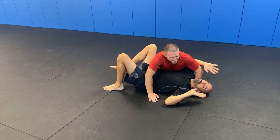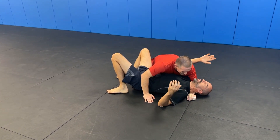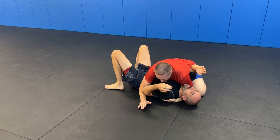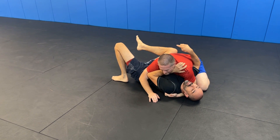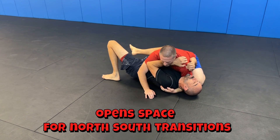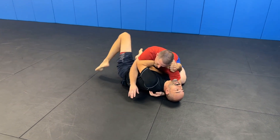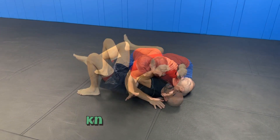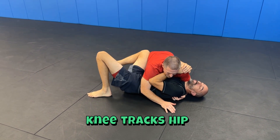Reason number four: another reason you don't get out of side control is the massive shrimp. In side control, we're trying to get our frames in, and once we have them, we're trying to get the knee in. A common mistake is to really push the person up and come way up to get your whole knee in — we don't really need to do that; it wastes a lot of energy.